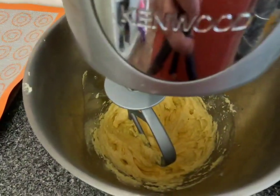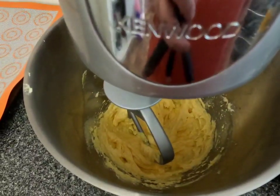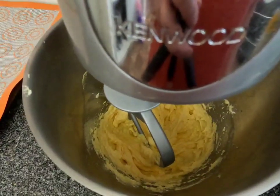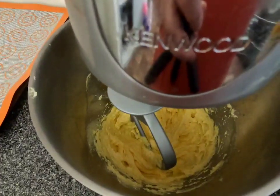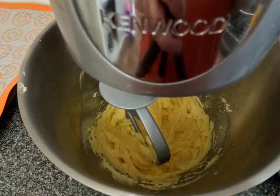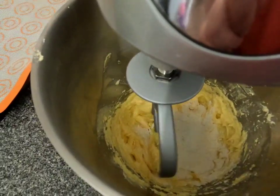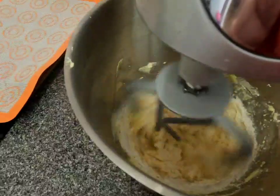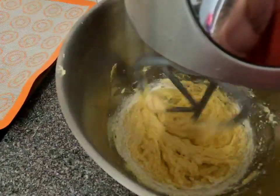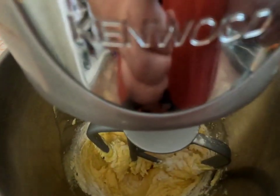The next step is to add in slowly 250 grams of sifted plain flour. You just want to mix the ingredients together until the flour is just combined with the other ingredients. I've just put in a quarter of the flour and I'm going to mix that through at a very low speed, then add more gradually — it's quite hard doing it one-handed.